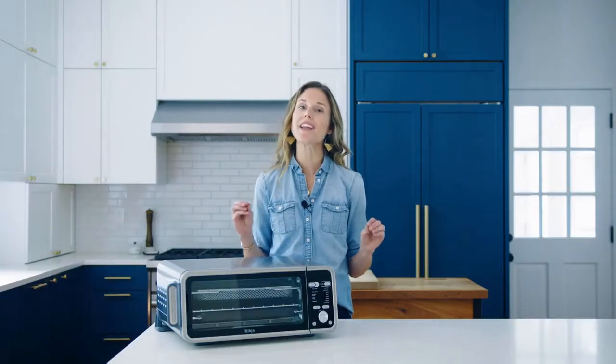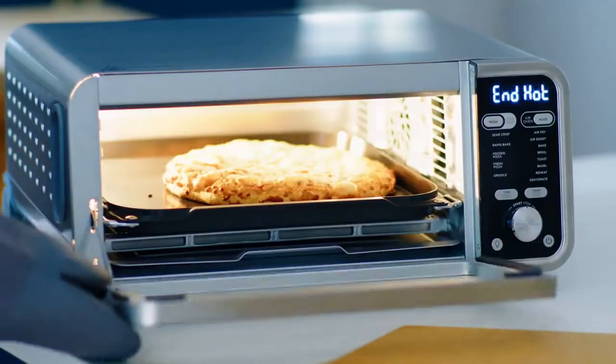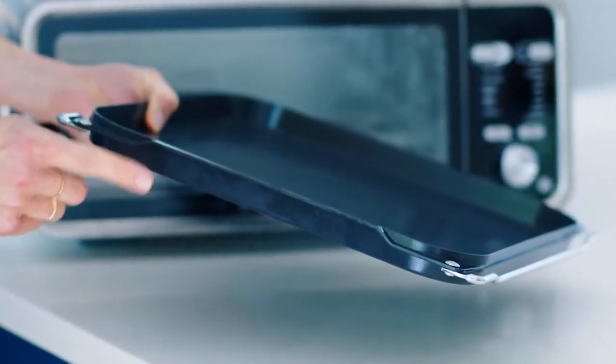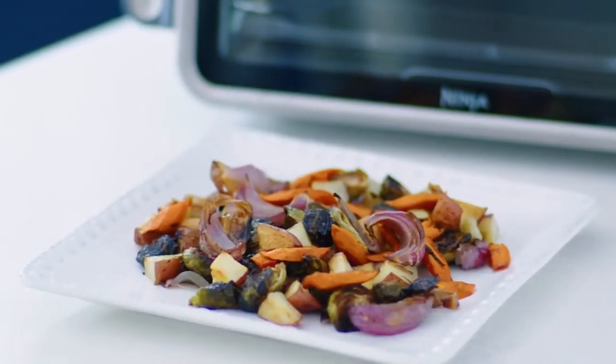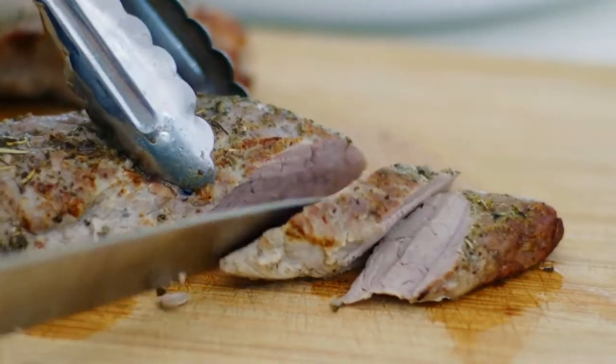This innovative oven comes with three accessories. The sear plate is used for all roasting, baking, and pizza functions. It's thicker and heavier than a traditional Ninja sheet pan, so it's able to retain and deliver exceptional results at home. Now you can get added caramelization on roasted veggies and a perfect sear on proteins in a countertop oven.